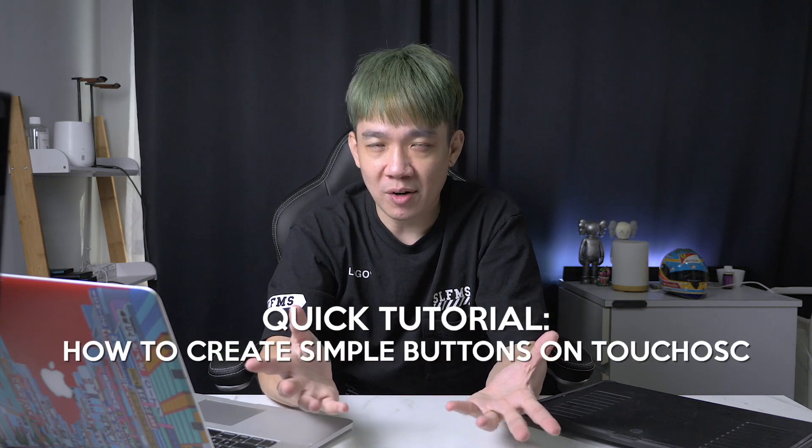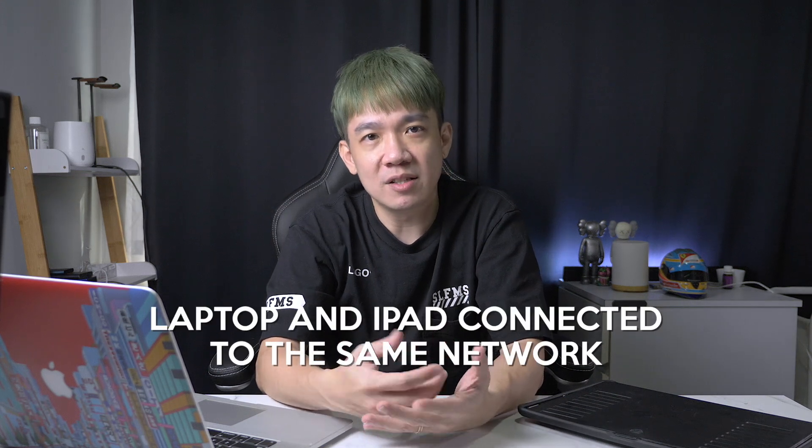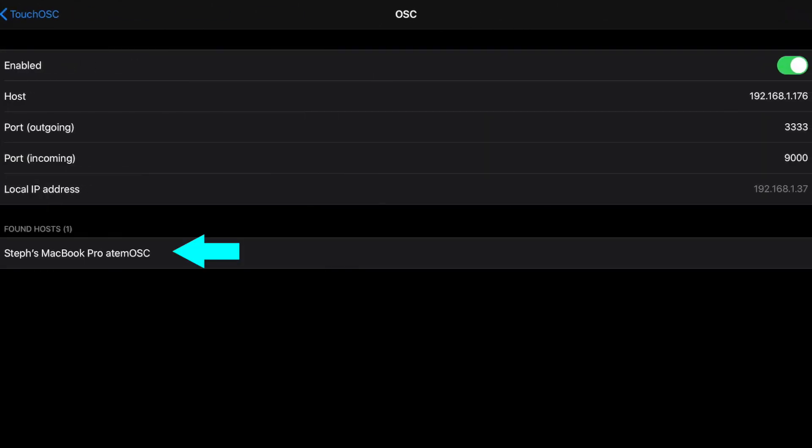Sounds complicated? It takes a little time to absorb, but once you get the whole picture it's pretty straightforward. I'll run through a quick tutorial on how to create some simple buttons on the Touch OSC setup. Before we start, make sure your laptop and iPad are connected to the same network. First, purchase the Touch OSC app from the Apple App Store for about $7. Open the app and click on Connections OSC. Under Found Host, you can see my MacBook Pro — Steph's MacBook Pro ATEM OSC. Click on it and you'll be connected.